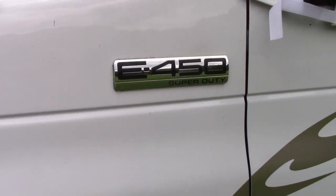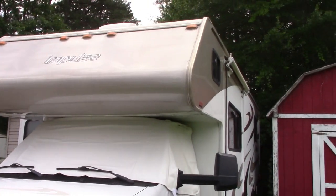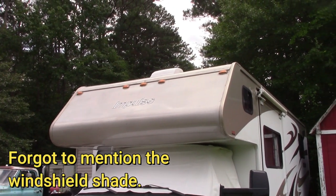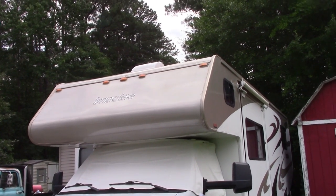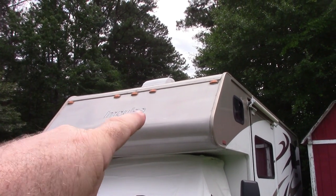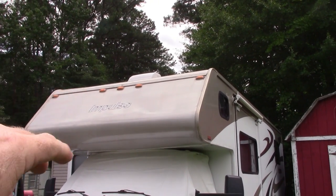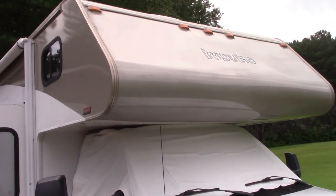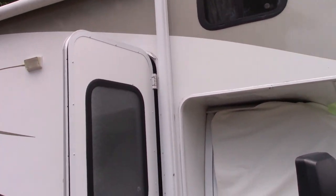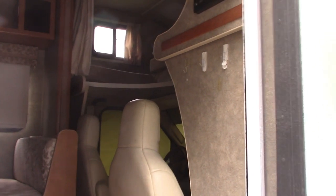This is an E450 Super Duty — a heavier chassis, which was one of the features I liked. Now about the overhead bunk area: when I looked it up online the dealership told me everything was in fantastic shape. When I went down to Florida to make the deal and did my inspection, I found water damage. The dealership essentially lied to me. I was able to talk them into taking more money off the vehicle because of it. There may be a future video where I fix that area.